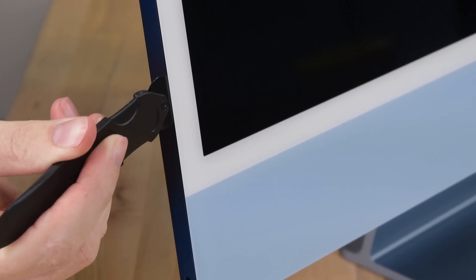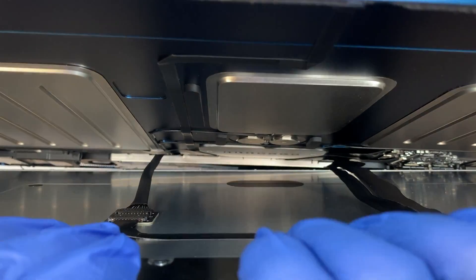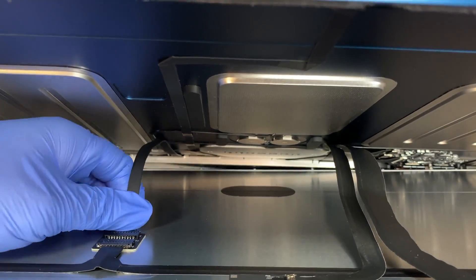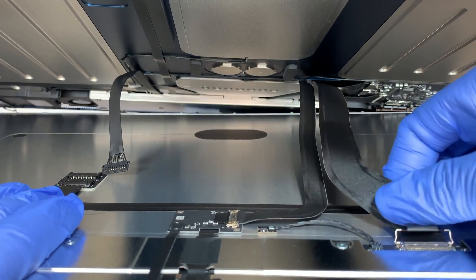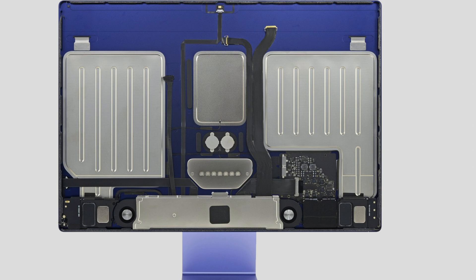The only way inside is through that new 4.5K screen, so thankfully the adhesive holding it in place is forgiving. Our iMac opening tool does the trick perfectly. This is nowhere near as nice as the magnets that held in the ancient iMac screens, but at least it's not iPad adhesive. Our first look inside reveals an empty-looking machine, but remember a lot of this space was taken up by the display hardware.